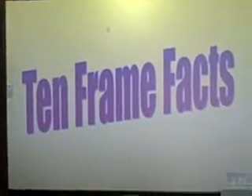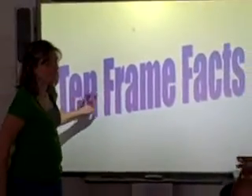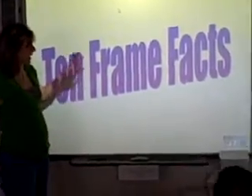All right, guys. You can be able to see me with the light. I got you. You're on here now, Ms. Marie. New frame facts, guys. We looked at this a little bit in groups, on cards, but we're going to look at it on the smart board today.